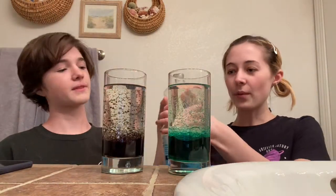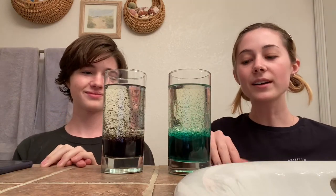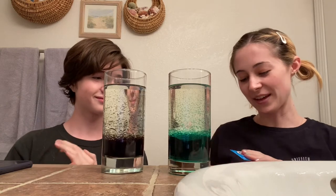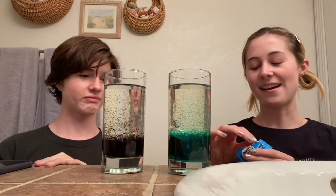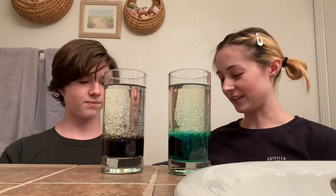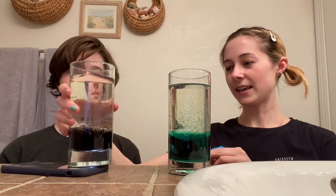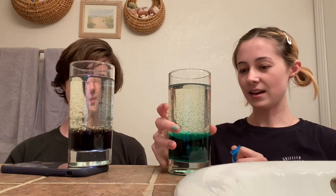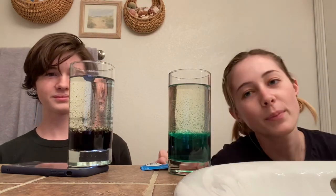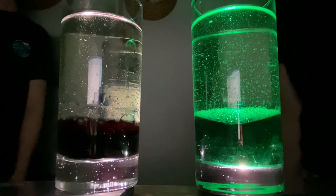And now what we're gonna do is we're gonna turn our light off. Then we're gonna put in the Alka-Seltzer tablet. We'll open this and demonstrate what it looks like when we're about to put it in, then put it in when it's dark so you can see it like a real lava lamp. We're gonna put the flashlight underneath first, turn it on, and put it underneath the cup just like this. Now we have our flashlights underneath our glasses and you can see the colors in there.